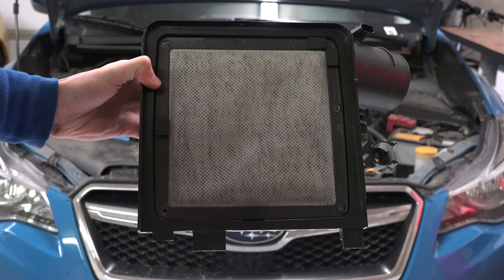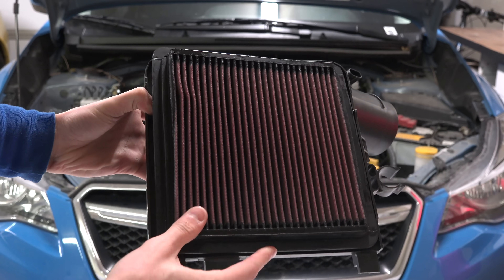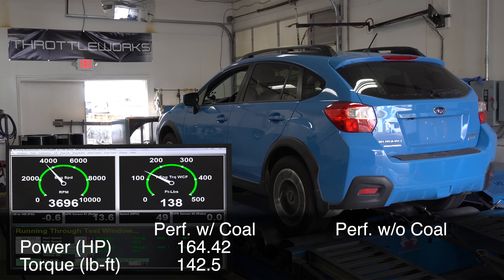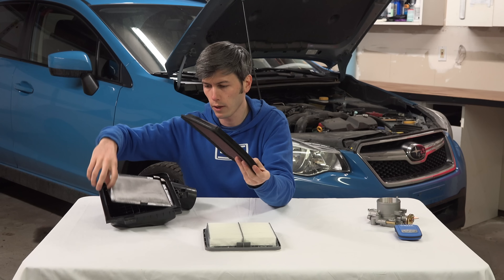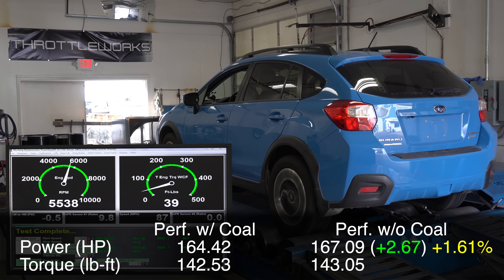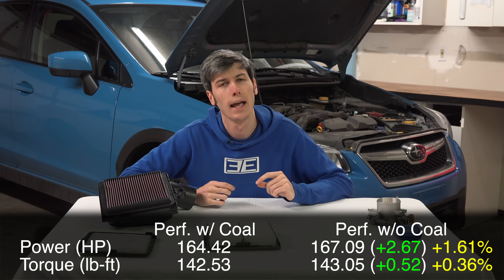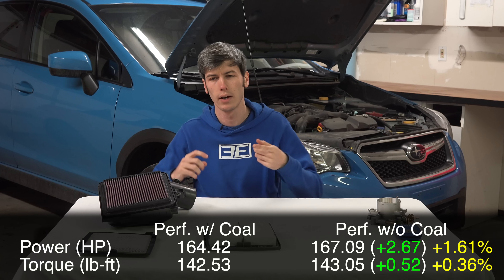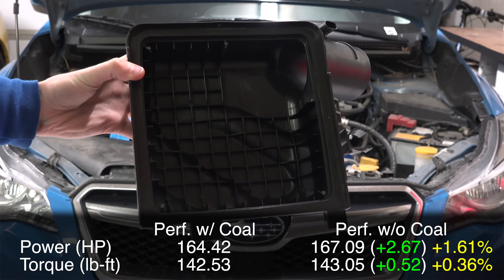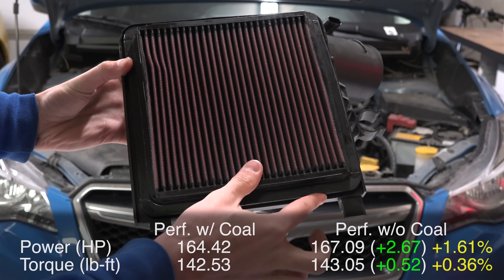Next we ran the test with the performance air filter and the charcoal filter both installed: 164 horsepower, 142 lb-ft of torque. Then we removed the charcoal air filter and left the performance air filter: 167 horsepower, 143 lb-ft of torque — an increase of 2.7 horsepower and about half a pound-foot of torque. That's a 1.6% increase in horsepower and about 0.36% increase in torque without the charcoal air filter when using a performance air filter.